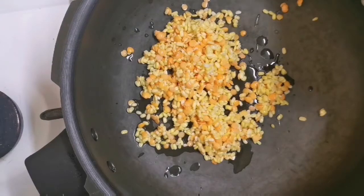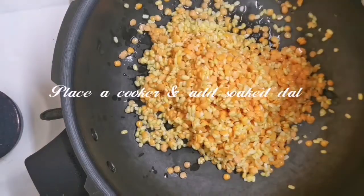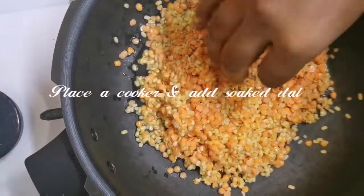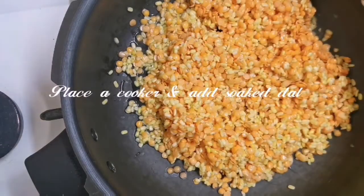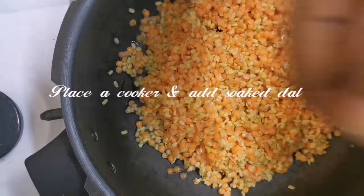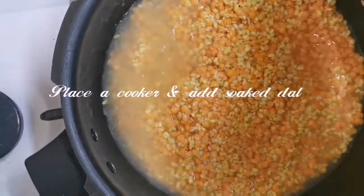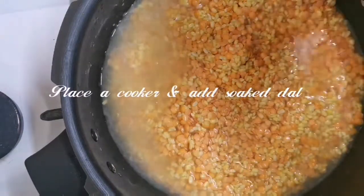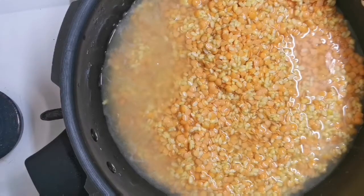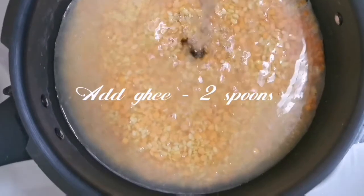First, Mungu Dalium and Masood Dalium — take one cup each and soak for half an hour. Then transfer to a pressure cooker.